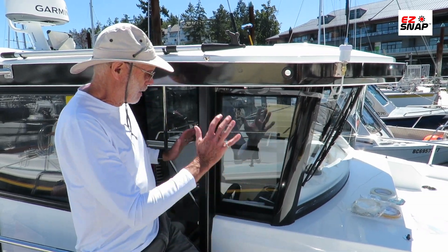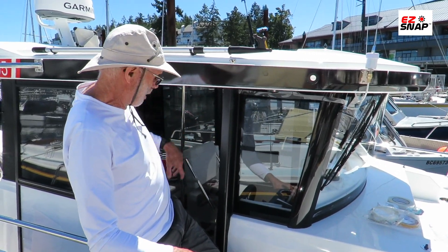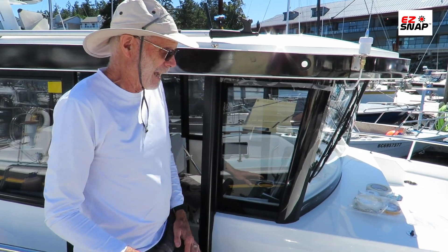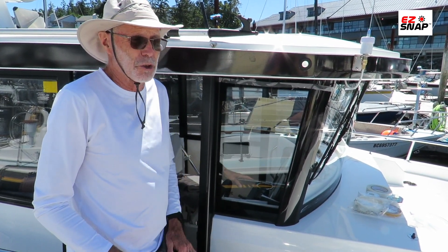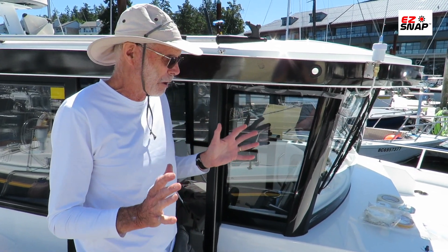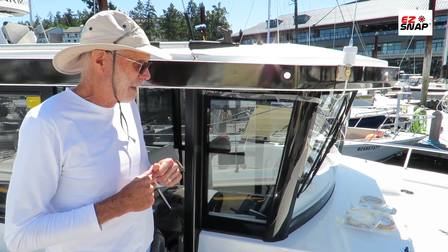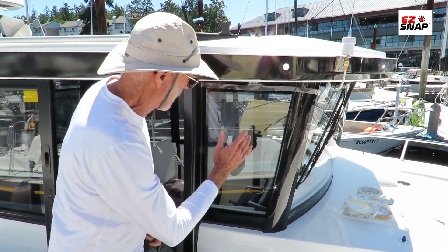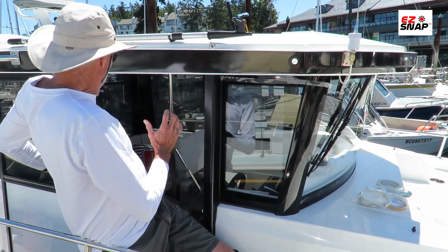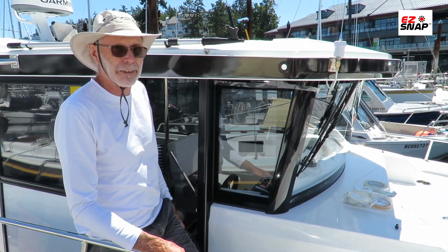I went ahead and measured things up and ordered the system and I've installed part of it. I've got all the windows done on this boat except for this one and the windshield. For the most part their instructions are great — they explain very clearly how to do things and what to watch out for. So I'll just cover those off and then we're going to actually make a pattern for this wraparound windshield.